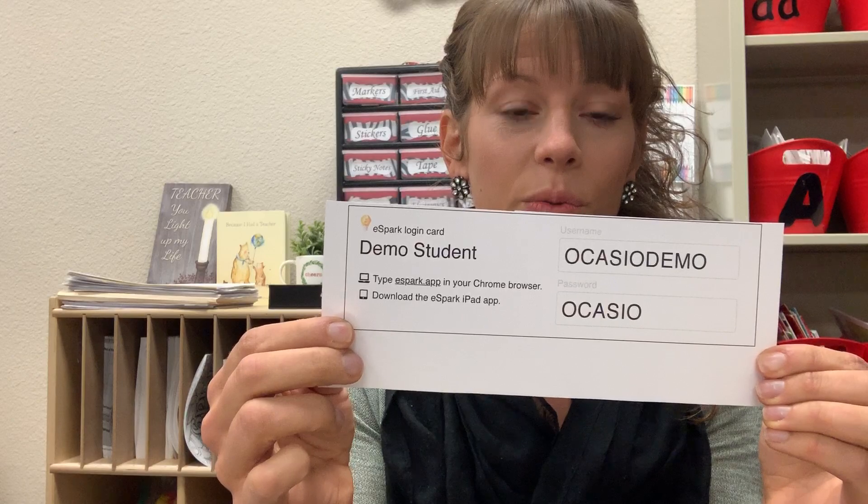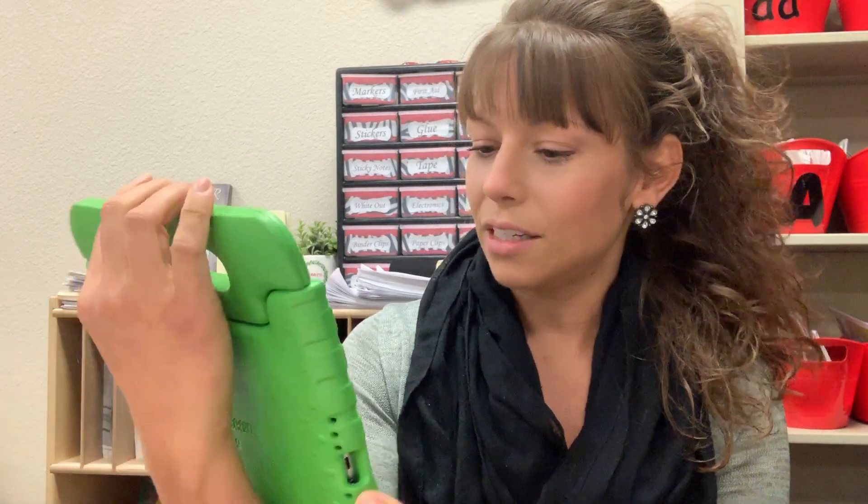In your Friday folder you'll get a ticket with your child's username and password. You'll log on to eSpark.app and once you enter in the username and password it'll prompt you on how to get started.